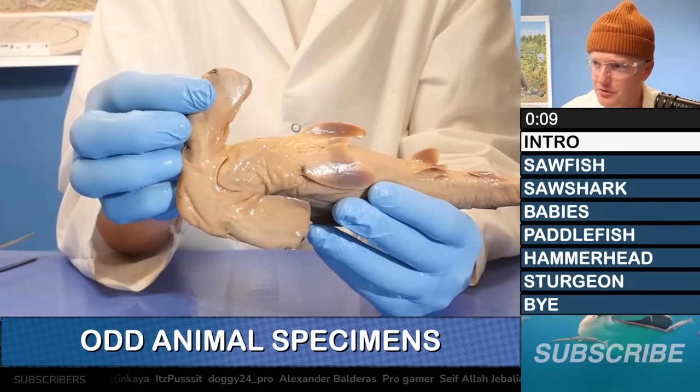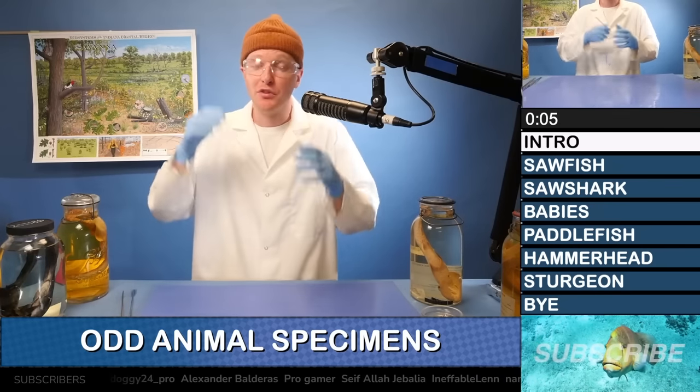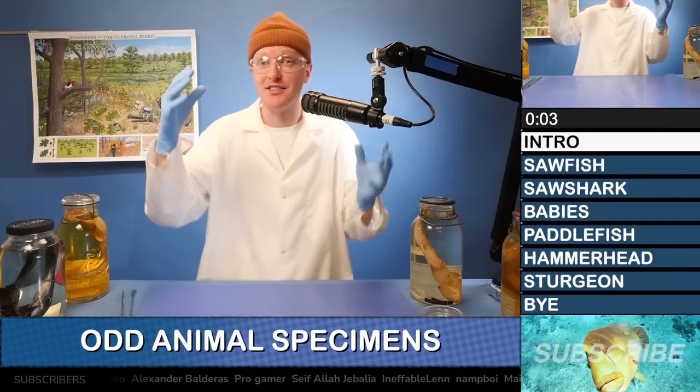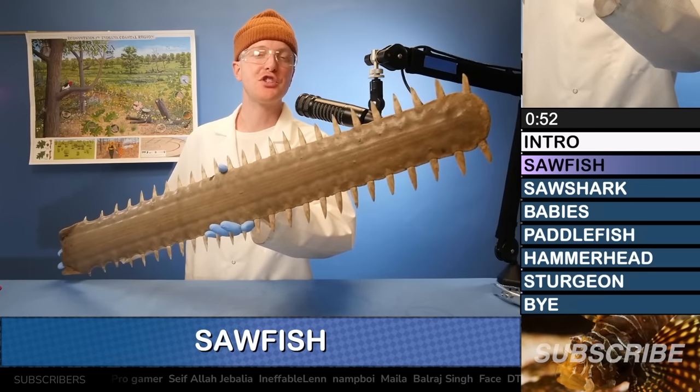We got sawfish, we got hammerhead sharks, we have paddlefish — a bunch of weird aquatic animals with very strangely shaped heads. They're all listed over there to the right, and I think we're going to start with the rostrum of a sawfish.